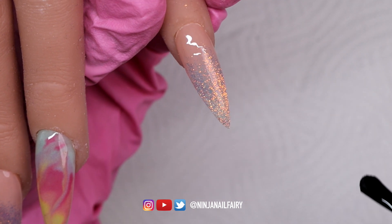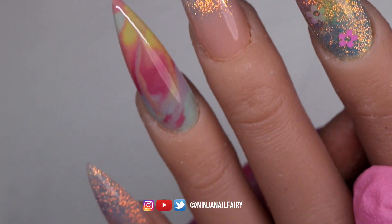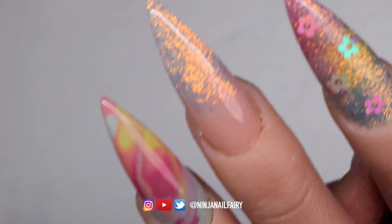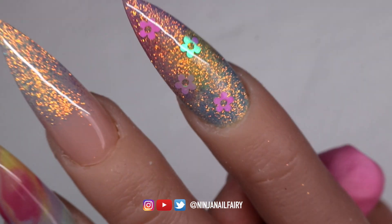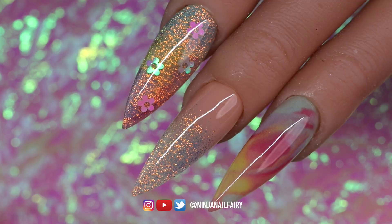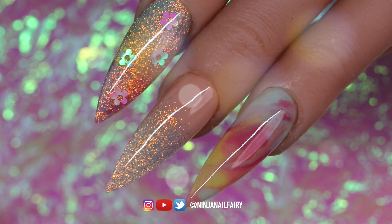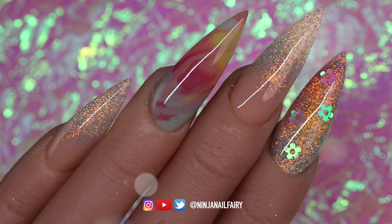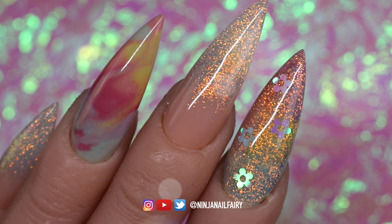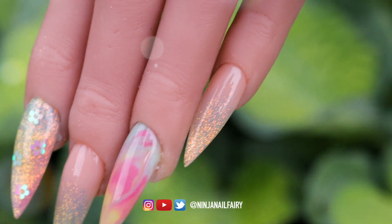Once I've finished top coating, I'm going to cure it in the light for a full 60 seconds. But this is basically the final look — I absolutely love how it turned out; I think it looks absolutely beautiful. I hope you guys have enjoyed watching this video and maybe learned something new, especially about design composition and how to put together a simple acrylic design. Give this video a thumbs up, subscribe if you haven't already, and hopefully I'll see you in the next one. Thank you so much for watching — remember, you are bomb.com, lit as f**k, and don't ever let anybody tell you any different.